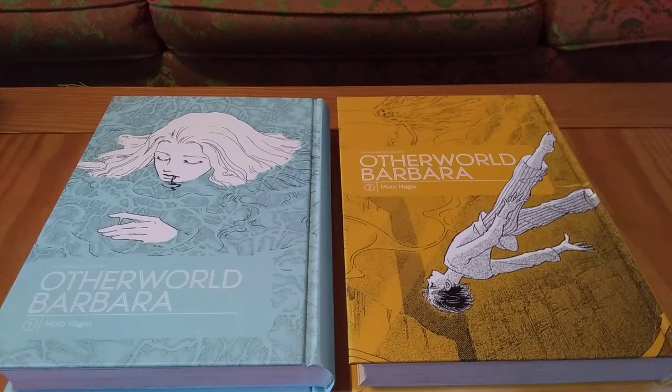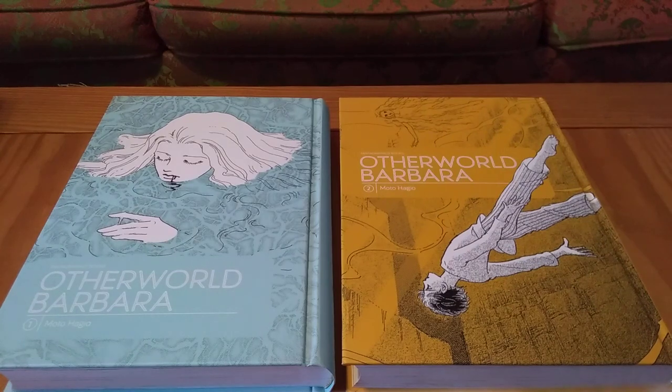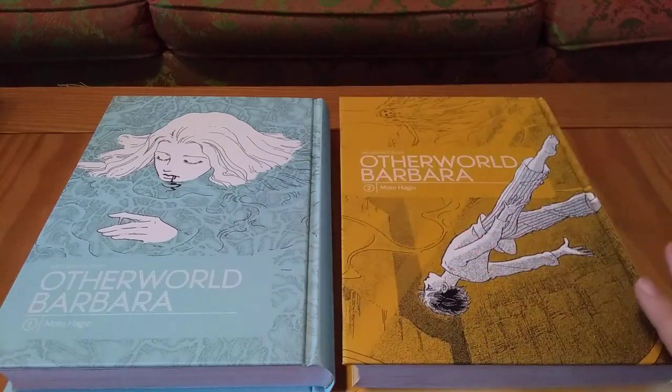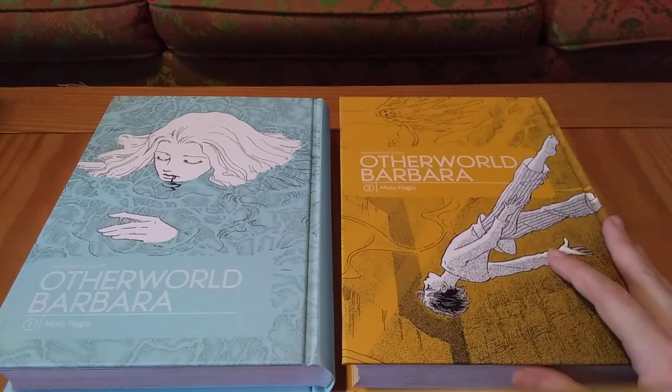Hello everyone, ThatMangaKid here to do a review on Otherworld Barbara by Motohagyo. This is a Fantagraphics release. These are both two-in-one omnibuses, so it was four volumes originally in Japan. These are two beautiful hardcover, huge editions — there's my hand, that's how big the book is. Fantagraphics always does lovely releases. There are lots of color pages and really beautiful artwork in here.